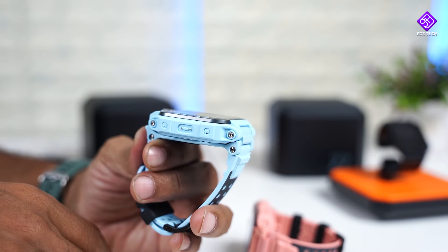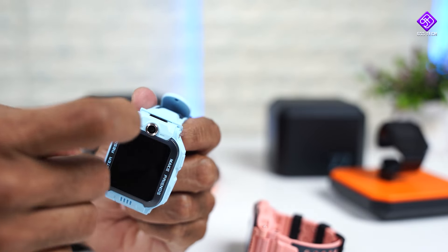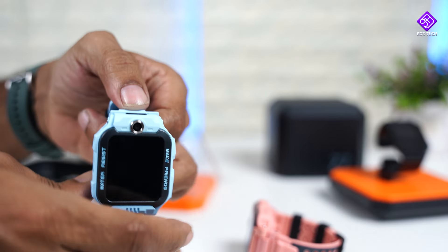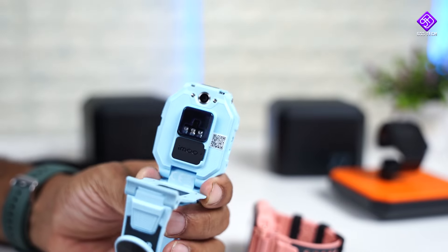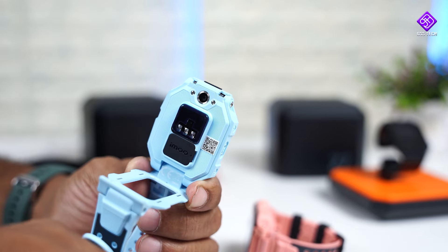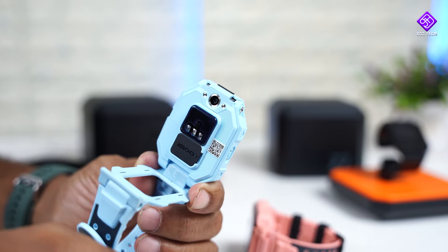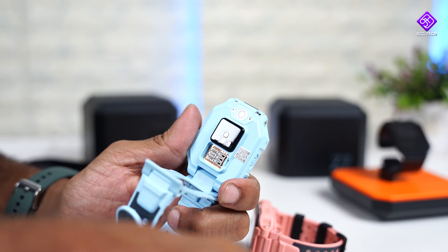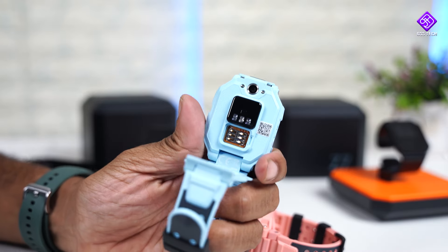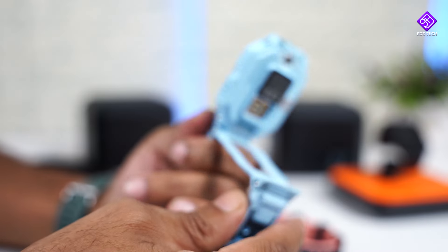You can connect and charge it using the magnetic charger — that's also where the mic is. There is a camera on the dial, and if you press the button, you can access it. There is also a rear camera and all the sensors including body temperature and heat sensors. You can insert a single SIM card using the SIM card tray tool.